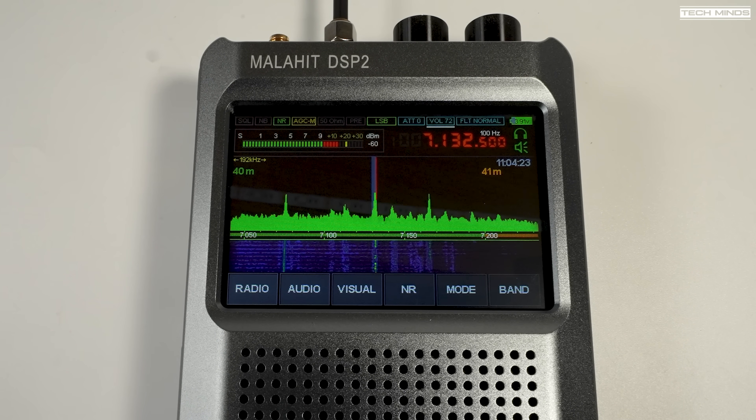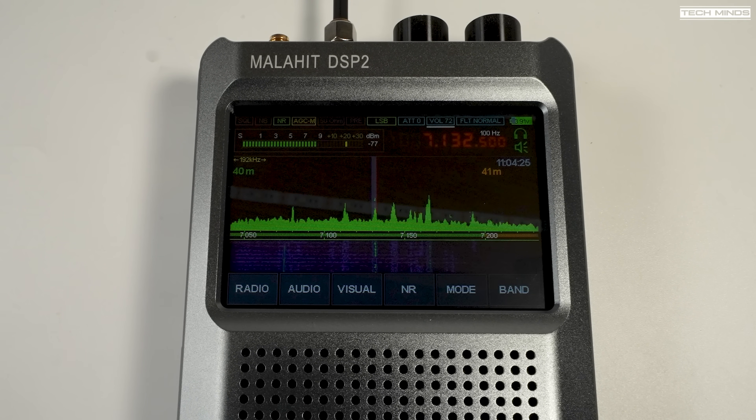That was quite lucky, picking up that station from Japan on 12 meters — and my antenna has not really tuned that well for that band, so it definitely surprised me. What did you think about that last clip? 40 meters had some terrible local static QRM for me at the time of recording, and that was perfect for showing how well the noise reduction feature works on this DSP-2. What did you think about that feature?